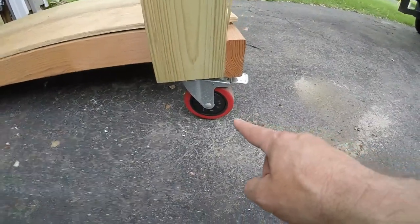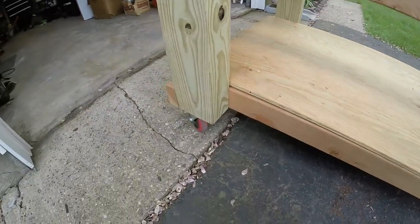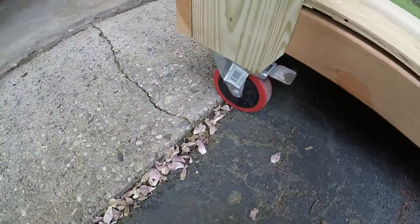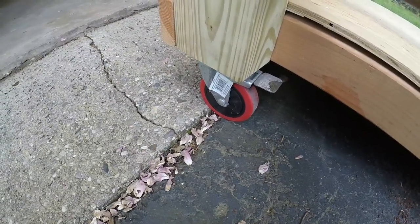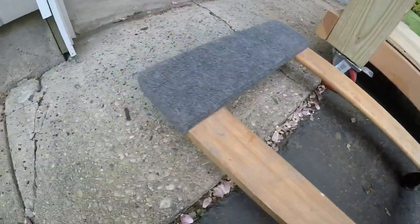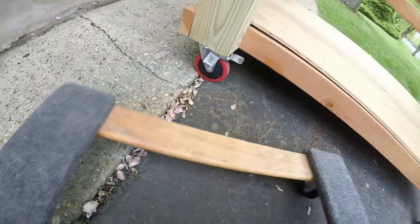It's important to use wheels like this if you're going to have any bumps you need to go over, like the end of this apron. A wheel like this, you can give it a good push and it's going to go over without any problem. However, if you have a small wheel like on this dolly, you're just going to get stuck. You need a large wheel.